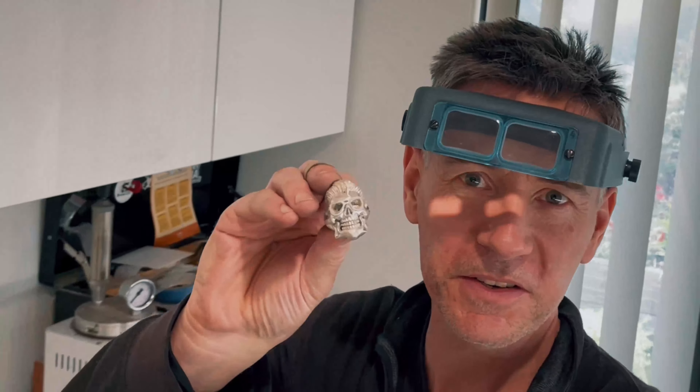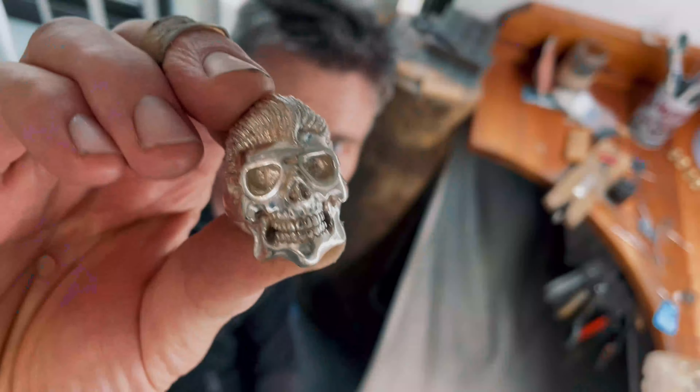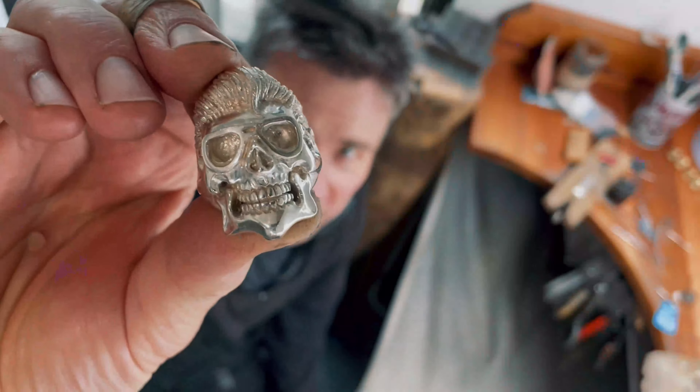Time to throw Elvis in the tumblers. It's out from the tumblers and it's looking pretty good.